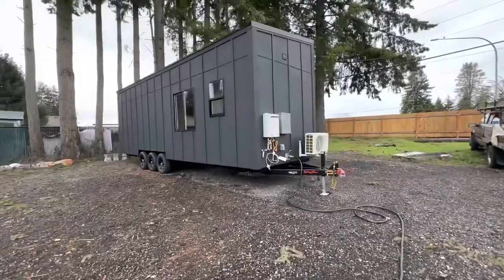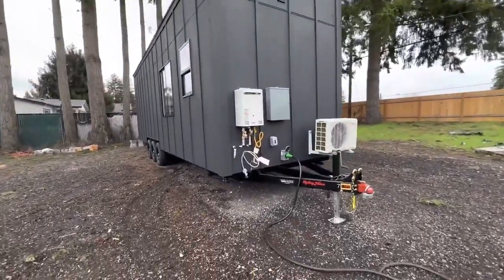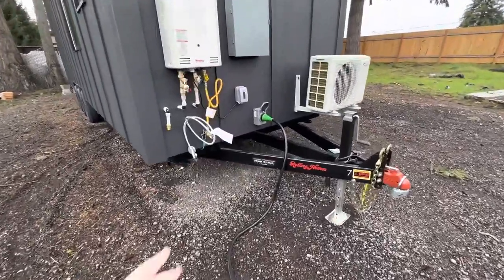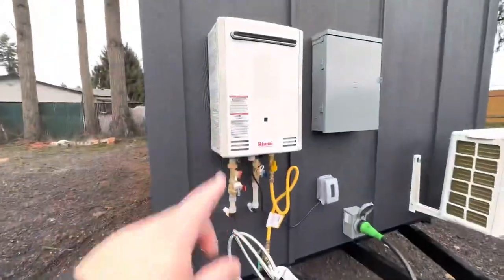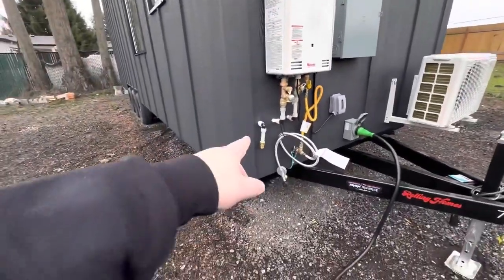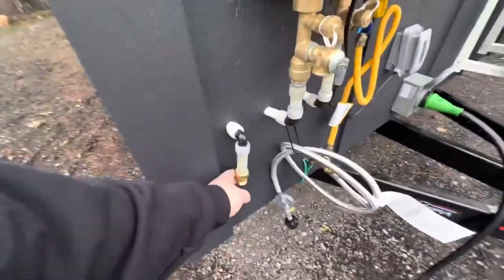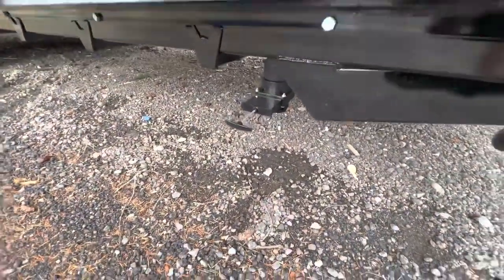This is our Dweller model — it's the one with the mono roof. It has a 50 amp plug, propane for the cooktop and tankless water heater, an electrical box over here, a garden hose adapter which you can switch out to anything you'd like, and then your three inch drain.